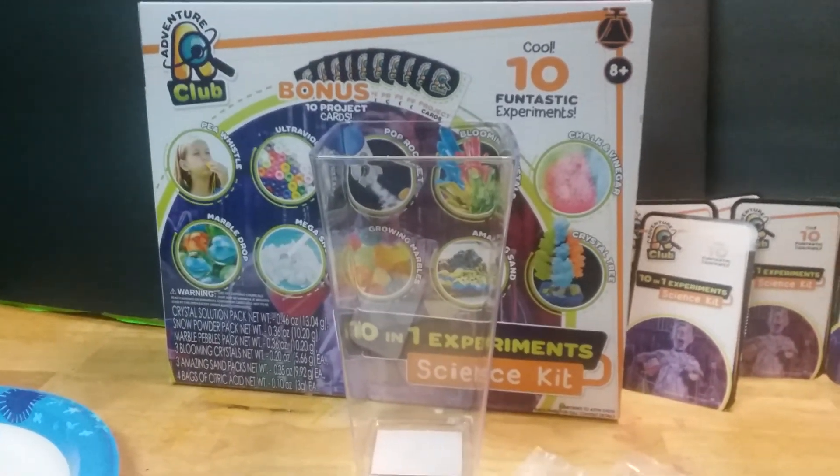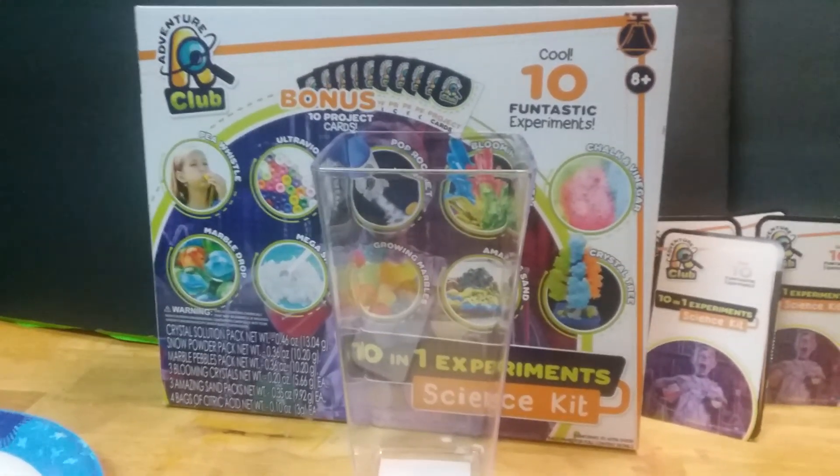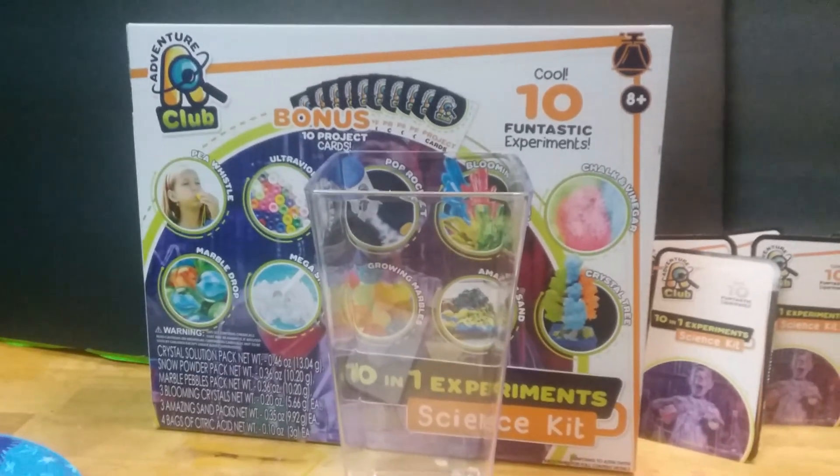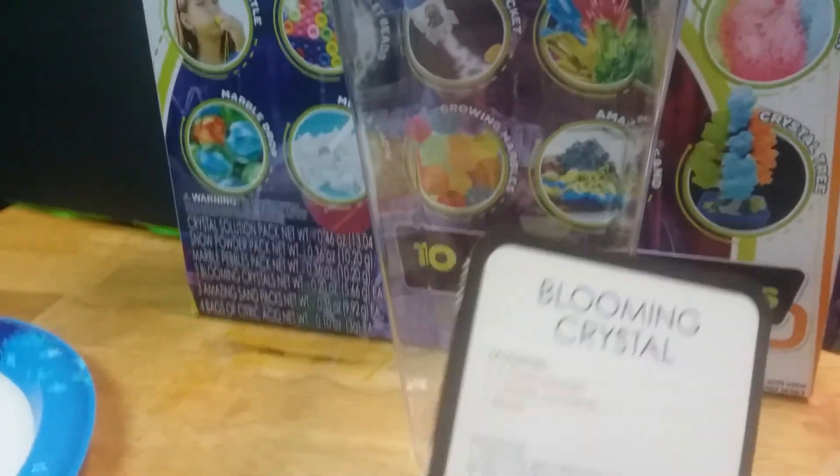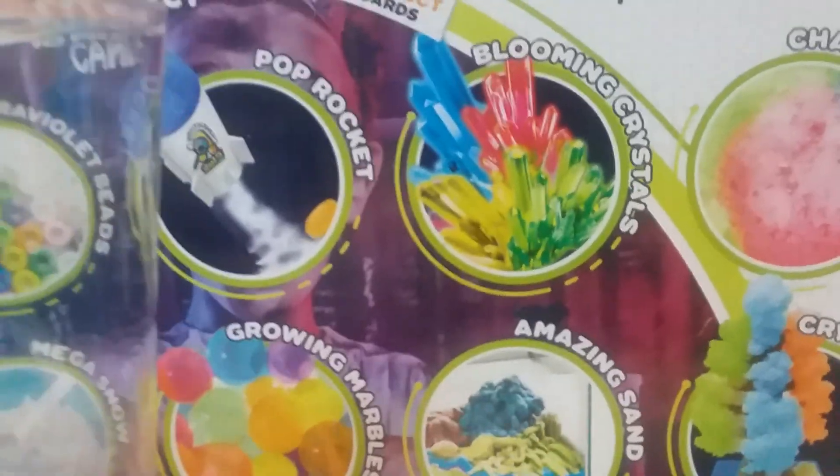Hi, welcome to Titi's Playhouse. Today we're going to be continuing our Adventure Club 10 cool science experiments in one box. We'll be doing the blooming crystals. Looking at the box, it's supposed to look like this. We have our big container right here, and the directions say to place the gel cubes — we have blue, pink, and green — into a plastic container.